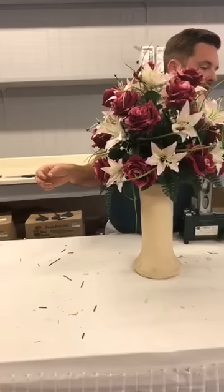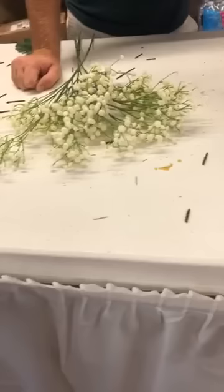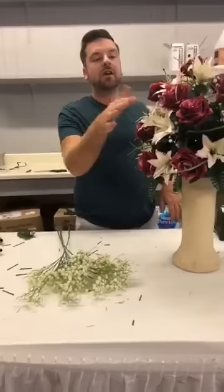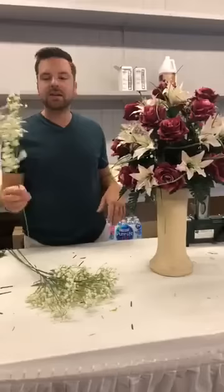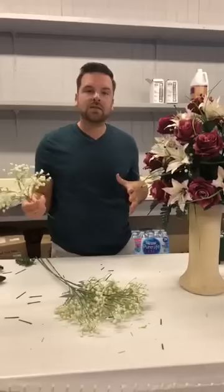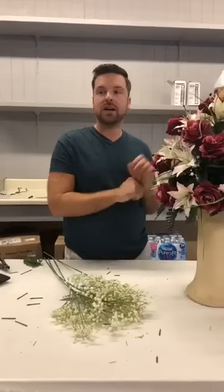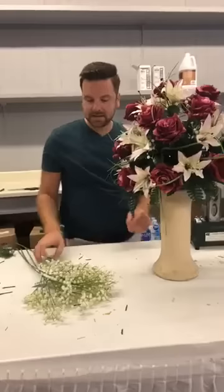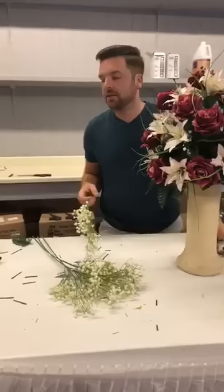Now we're going to add some more filler — beige or off-white baby's breath. Baby's breath is used a lot for weddings but also in cemetery work, especially with rose arrangements, because it creates a pretty filler. Our bushes already have some baby's breath in them, but that's not enough — we're going to add a little more to spruce this up. If you hate baby's breath, use something else — a small flower or small bloom. Don't use anything drapey unless it's near the base because it will ruin your shape.